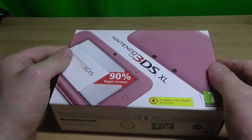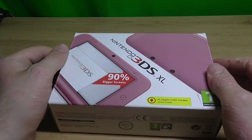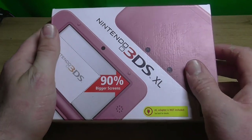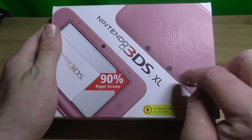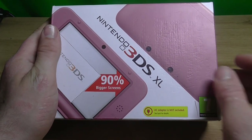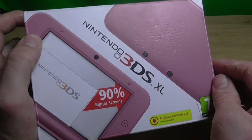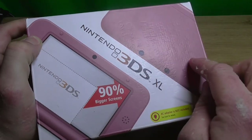Viewers on my channel know I have something about the colour pink. I couldn't resist this — the Nintendo 3DS XL. I swear they just add random numbers and random letters onto this.